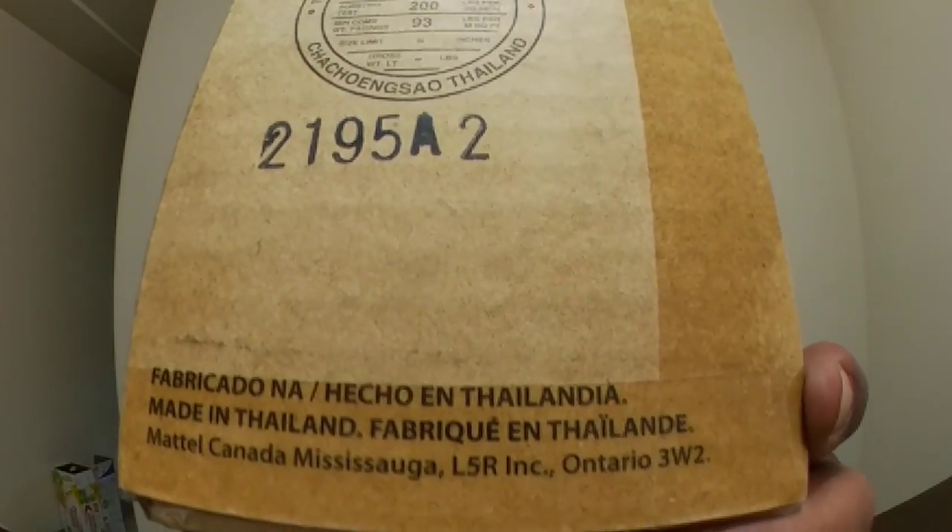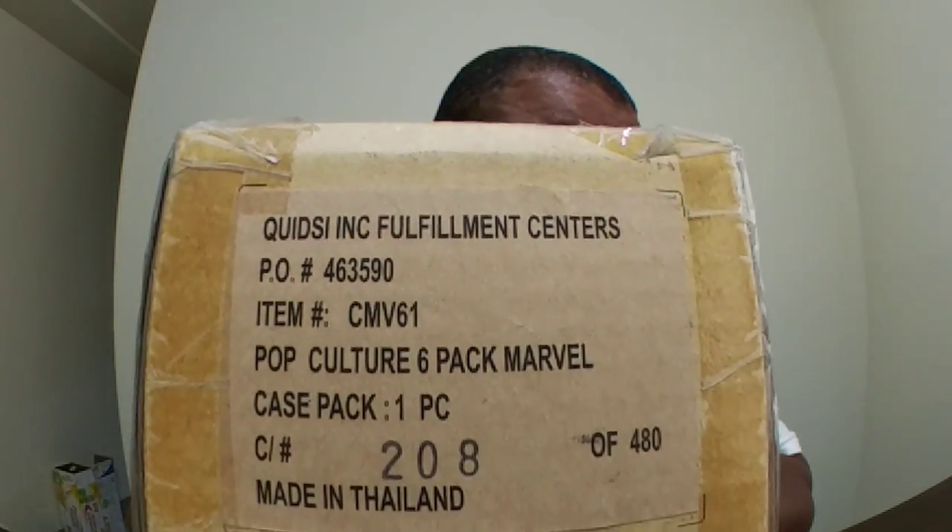From what I could find out, these were produced for the Canadian market — Mattel Canada, if you read that. This is a Marvel's pop culture set, number 208 of 480. People may have seen it before, I don't know, but I'm gonna bring it to you anyway because I got it. It came as a set in this unique little box — that's how you know it's from somewhere overseas.